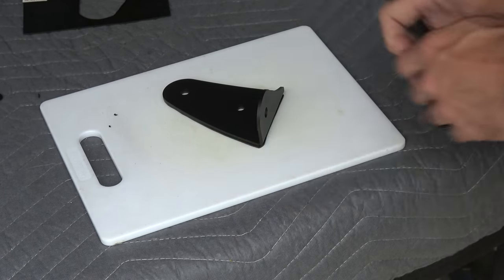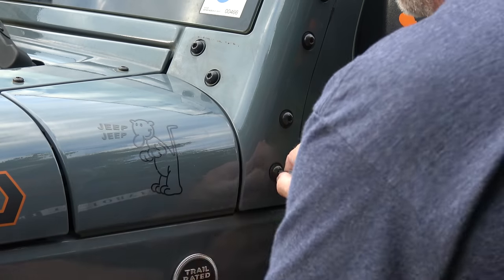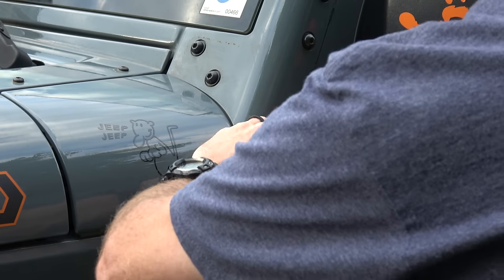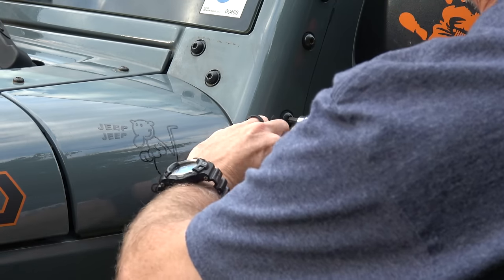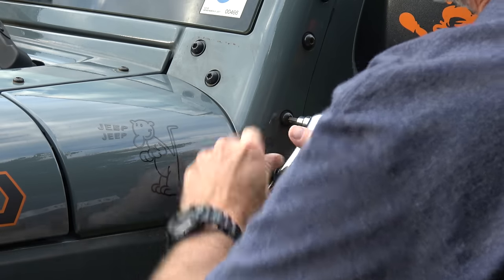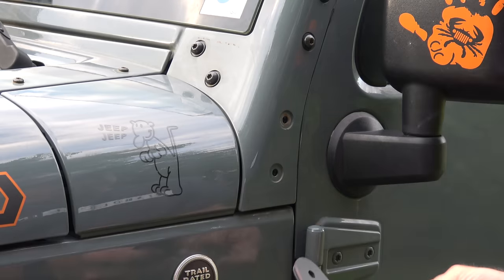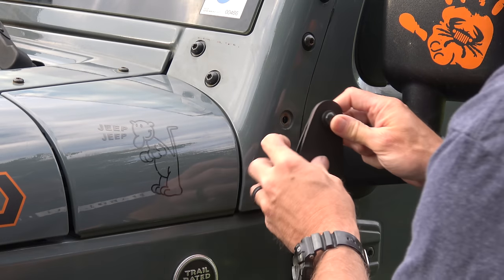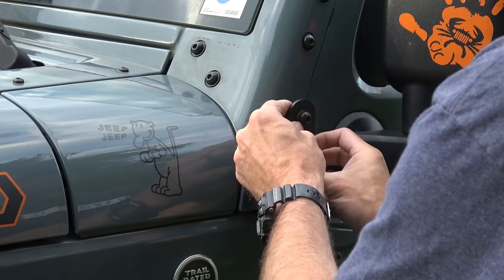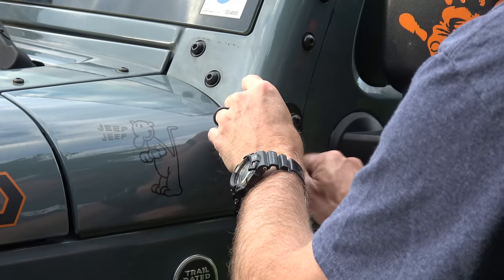All right, let's go put it on the Jeep. It's designed to fit where these two lower bolts are. If you've ever installed a light bar bracket you'll know exactly what we're doing here. Of course this may not be as clean an install if you have a light bar bracket, which I don't, as you can tell. Just reusing the factory bolts here.